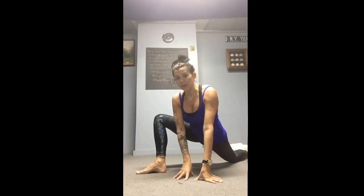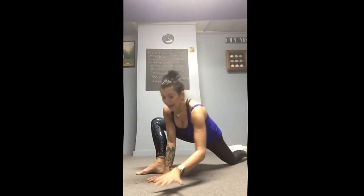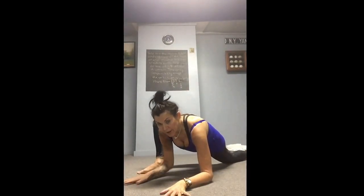Then take that front foot and turn it out at a 40 to 45 degree angle — still keep the foot flat. Same thing: level one, two, or three. One to two minutes; you can even stay longer if you have time.